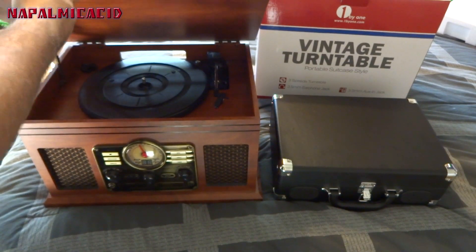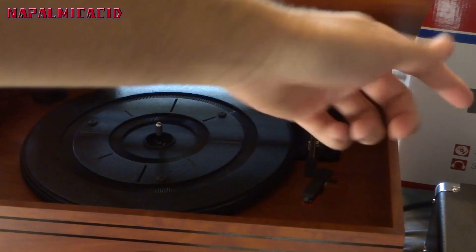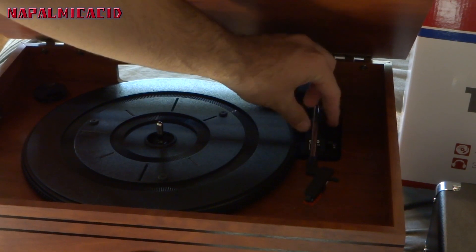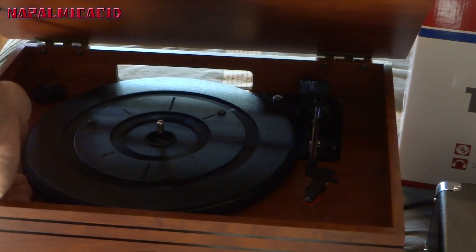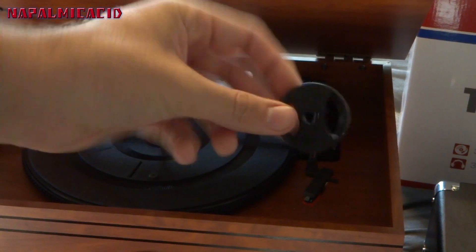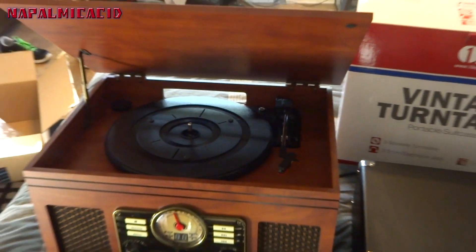It has a big antenna in the back. Looking at the inside of the comparison unit: it doesn't have that little lever the 1 by 1 has — you have to put your thumb on it and gently move it over and drop it on the needle yourself. The other thing is this one wobbles a lot — I can almost lift it up. The 1 by 1 does that a bit too but not as bad. It also has the standard 45 adapter.